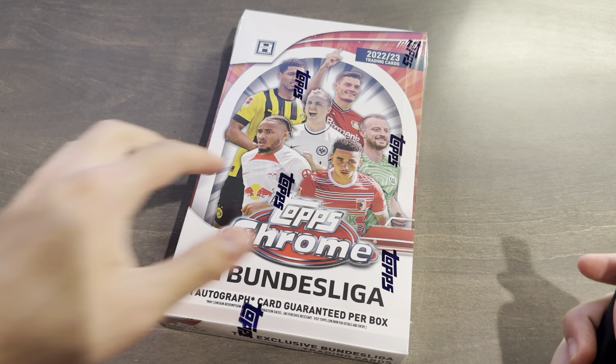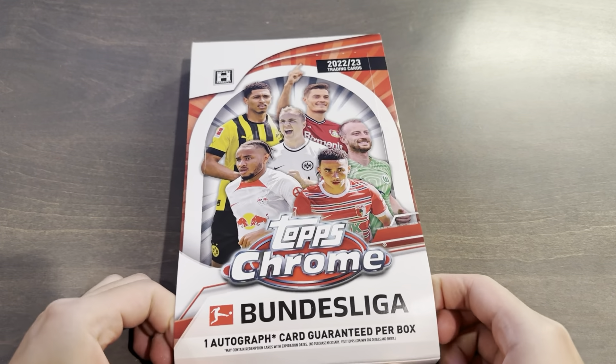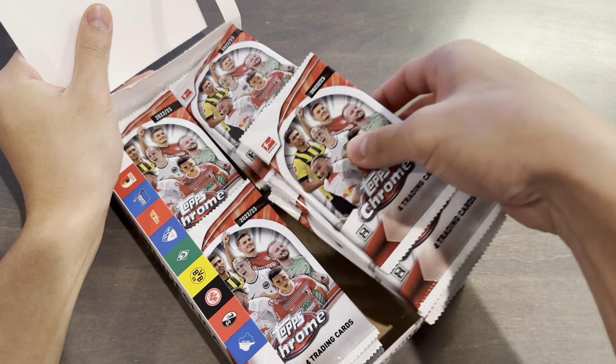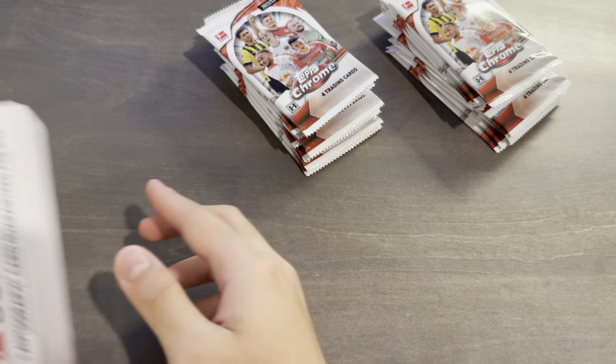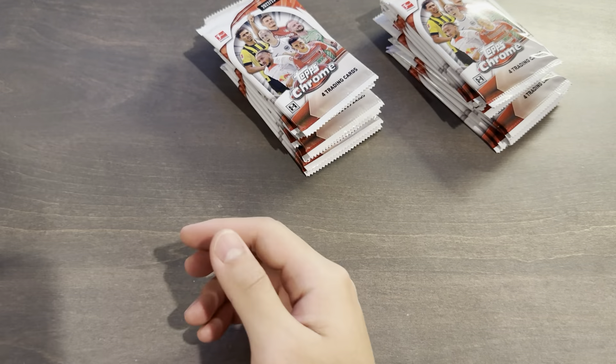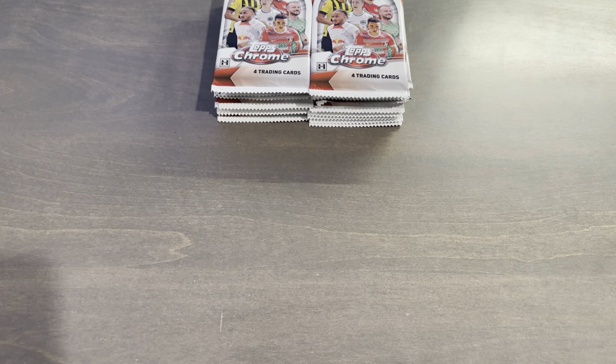Bundesliga Chrome is a staple of modern soccer collecting now. Really since 2020/21 when that released, it has gone downhill since then. At least the prices have also gone down for boxes, along with the print run going up, and now it is a lot more affordable. Hopefully we can get a numbered auto — an insert auto or a numbered base auto with parallel would be cool. The numbered autos are out of 165 or less, starting with the prism parallel. And no odds, which is basically this year's theme with Topps Chrome products. So without further ado, let's get into this hobby box.